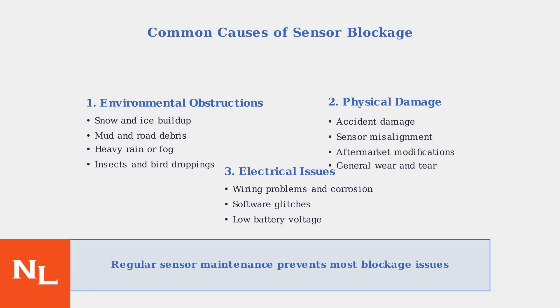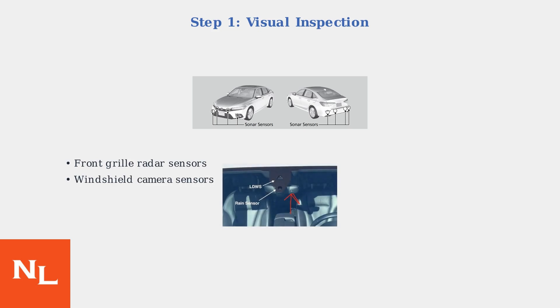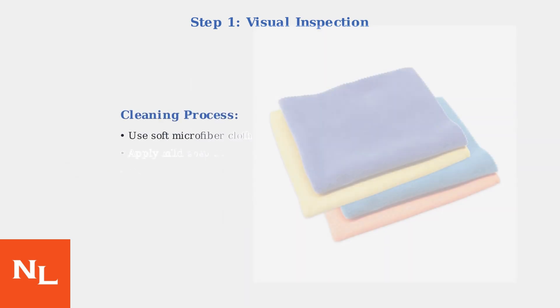Regular maintenance and prompt attention to sensor cleanliness can prevent many of these issues. The first step in troubleshooting sensor-blocked warnings is visual inspection and cleaning. Ford sensors are typically located in the front grille area behind the bumper, and camera sensors are mounted near the rearview mirror on the windshield. Use a soft microfiber cloth with mild soap solution to gently clean the sensors, removing any snow, mud, dirt, or debris that may be blocking them.